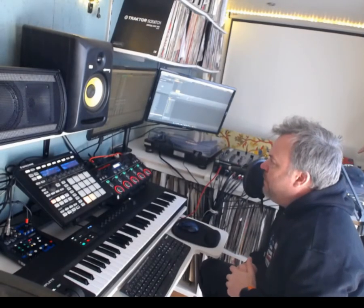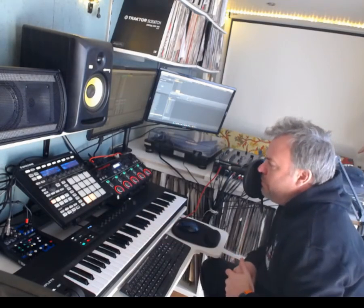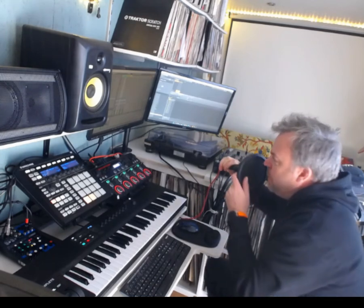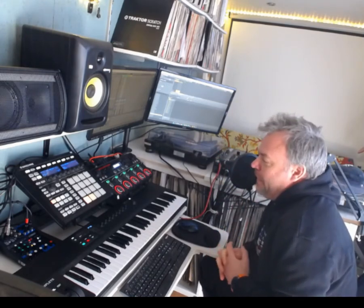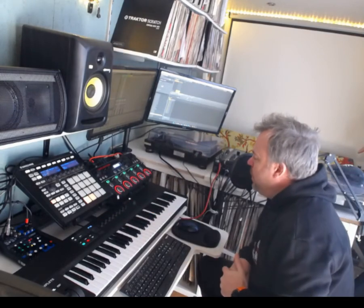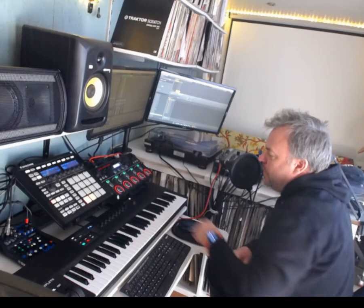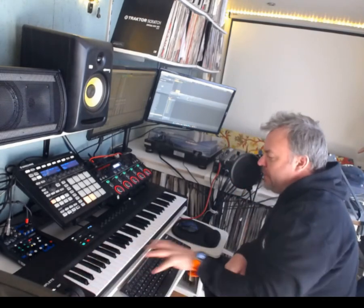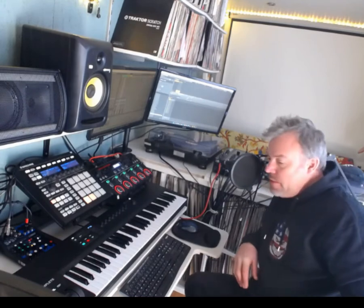My MIDI sounds come out of Ableton, but I'm also using this thing which is called a Native Instruments Maschine Mark II. I would like to have the Mark III but it's quite expensive — I went to a music shop yesterday and there's quite a lot of toys in there. So I'm also running the Maschine software; basically the RC505 is my audio output, so Ableton and the Maschine software both go into the RC505. I've also got this Native Instruments A61 MIDI keyboard.